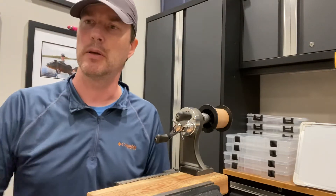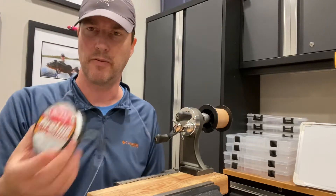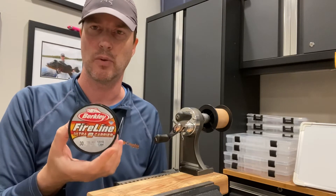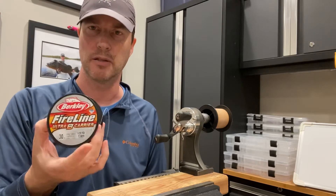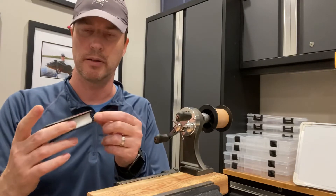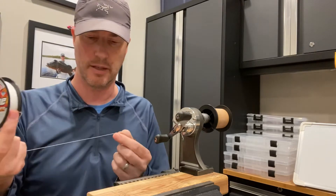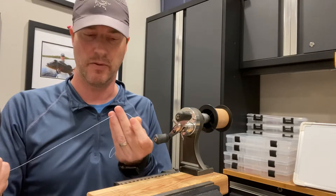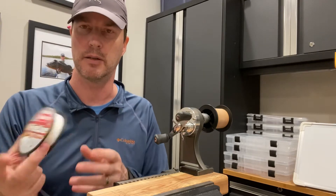The reason why I'm doing the abrasion test is because the Fireline is advertised as one of the most abrasion resistant rated lines because it's fused, which is some type of process to take the carriers and combine them in a way that creates more of a single filament feeling line where you can't really separate the different eight carriers easily.